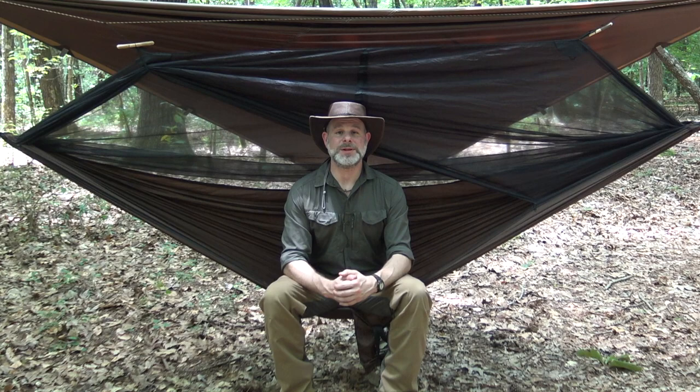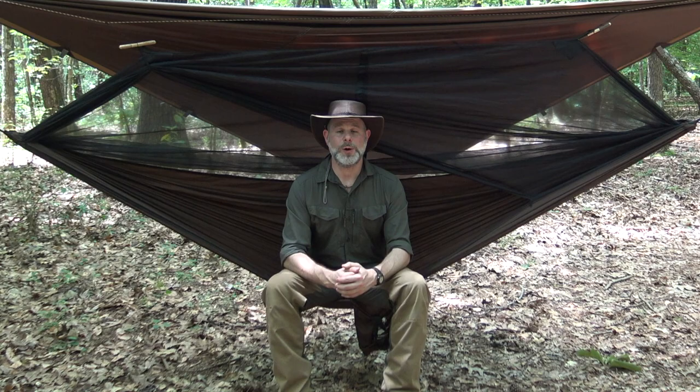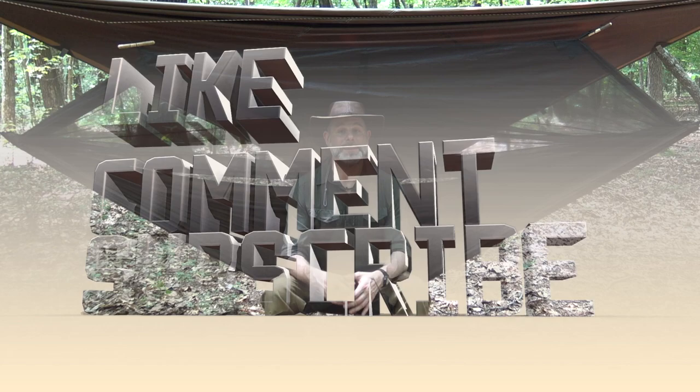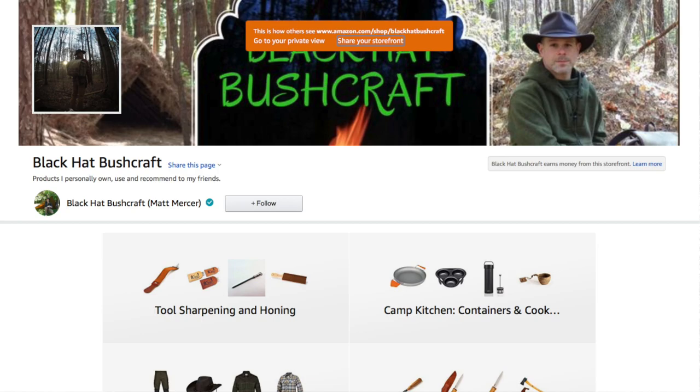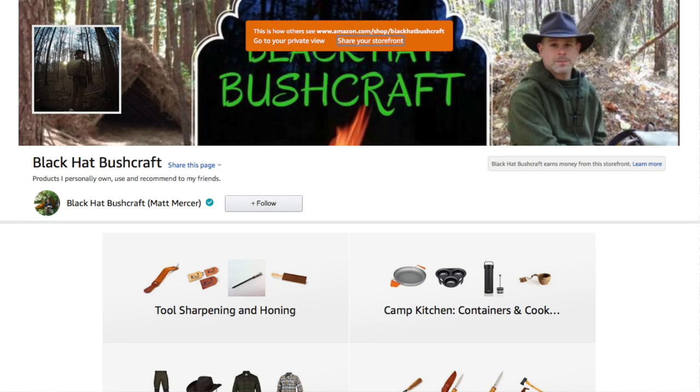I want to thank you guys for taking the time to tune in to this video. I hope you've enjoyed this and maybe picked up a tip or two along the way, or got a good look at what this new Pathfinder hammock looks like. Thank you guys again for all your support. Please click the like button, please subscribe, and if you have comments or questions, feel free to leave them down below. There'll be links to my Self-Reliance Outfitters affiliate page, also my Amazon and other places where I get my gear. All the information is down below in the description box. Thank you guys - until the next video, y'all take care, be safe, and God bless.